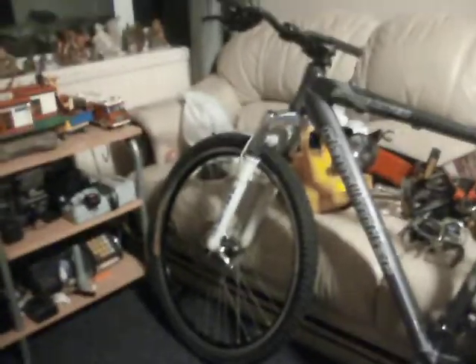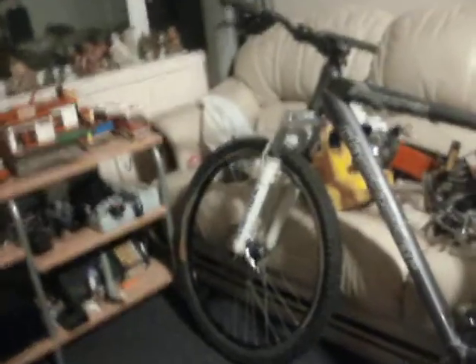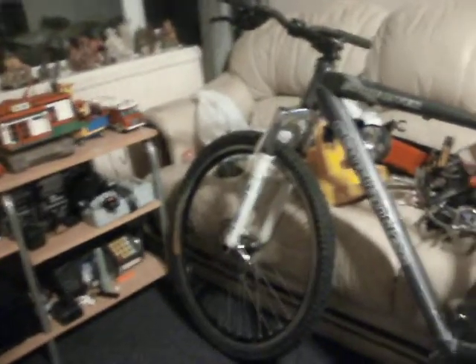Thanks to my Mum's neighbour, who's also into bikes, he donated this Claude Butler Stone River frame. It was dirty and had grime all over it where it had been stored in his shed, but it cleaned up quite nicely I think. He donated the frame, gave me the forks, and gave me the wheels and brake calipers.